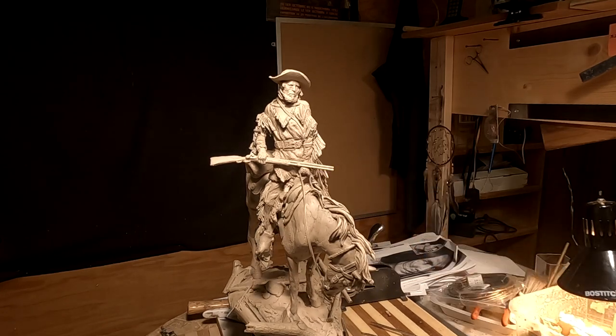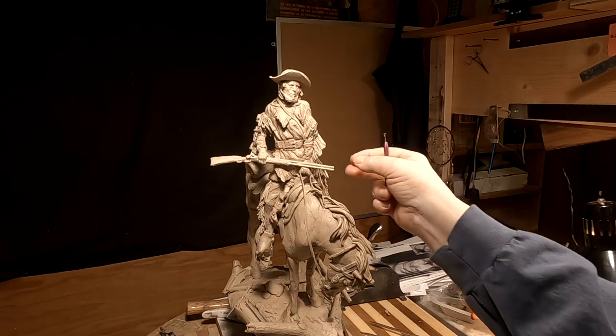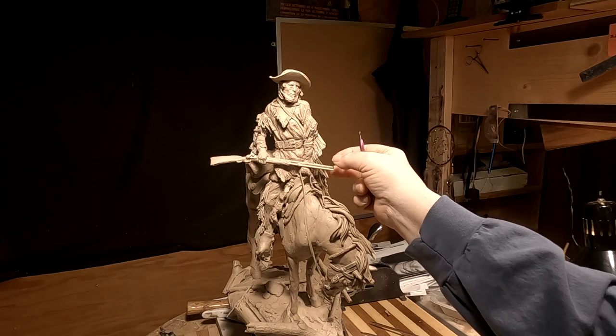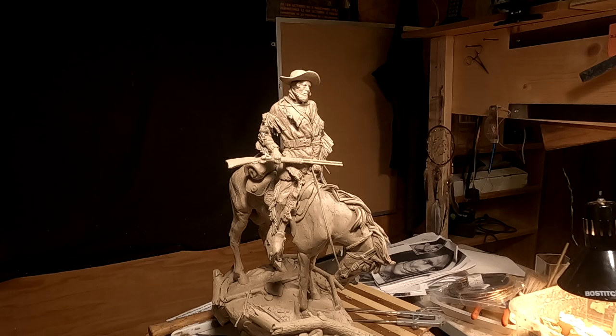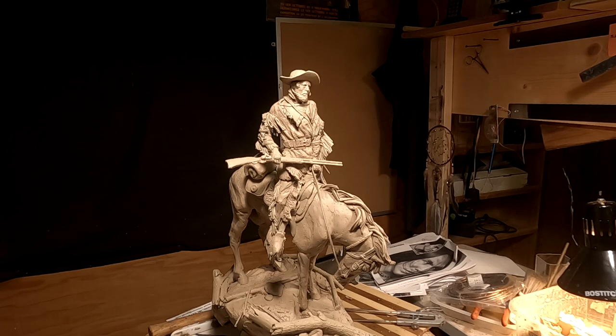I've still got this hand to do here, but other than that it's looking pretty good. I'll pick this up next time and I'll talk to you later, bye-bye. If you like this video, please like and subscribe to my channel — it really would help me. Also check out the link below this video; it will take you to a review of my nine instructional videos that could be very helpful to you if you're thinking of sculpting. Good night everybody.